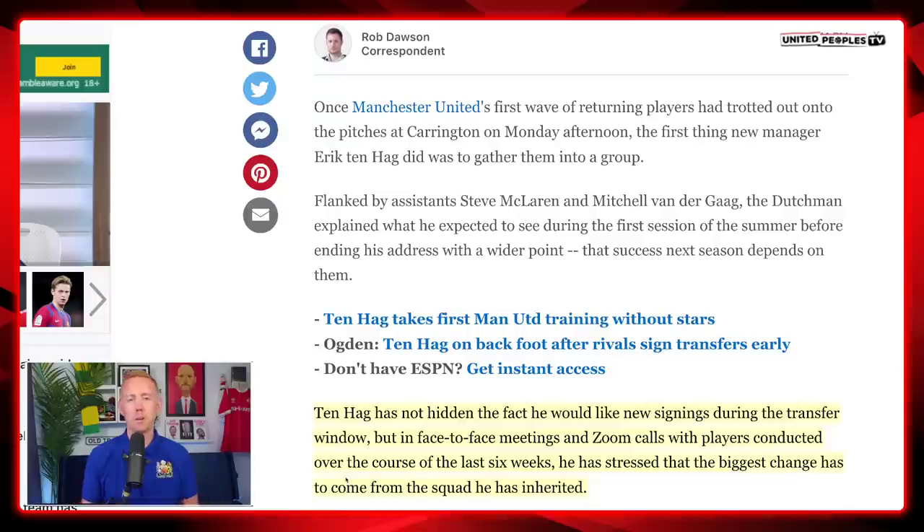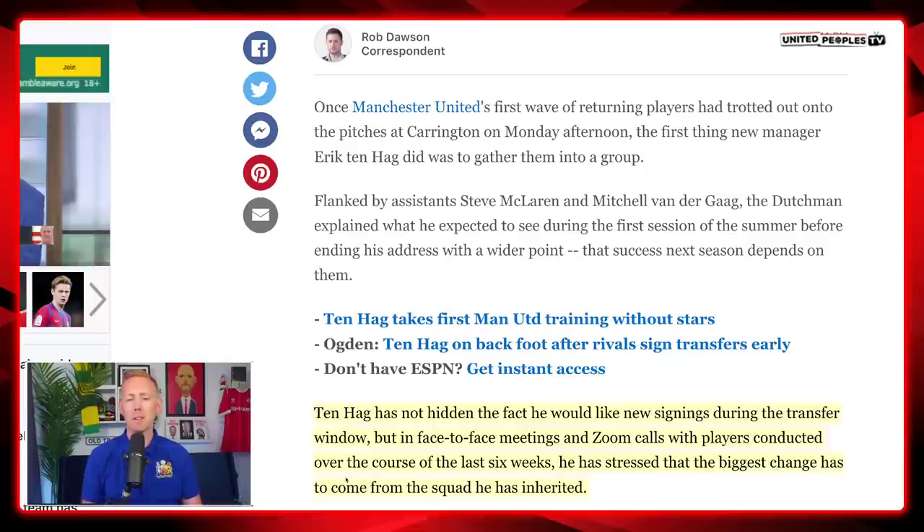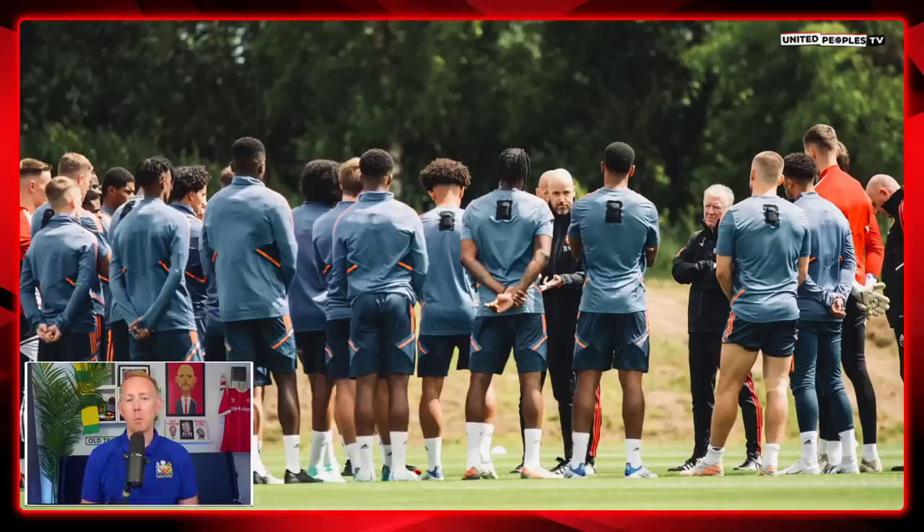Rob Dawson from ESPN noted that Ten Hag has not hidden the fact that he'd like new signings, but in face-to-face meetings and Zoom calls with players over the last six weeks, he has stressed that the biggest change has to come from the squad he has inherited. Ultimately, success next season depends more on whether our current squad can be better than they were — both things have to happen in unison, and a lot of it happens on the training ground.